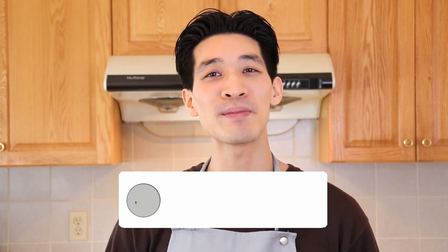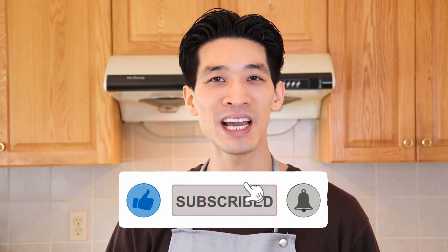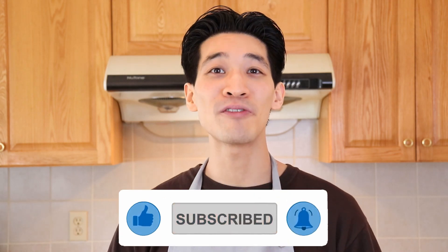And as always, if you liked this recipe, give me a big thumbs up. Let me know in the comments below what you like to put into your potato hash. Remember to hit subscribe and the notification bell for more delicious recipes. I will see everyone soon. Till next time, bye everyone.